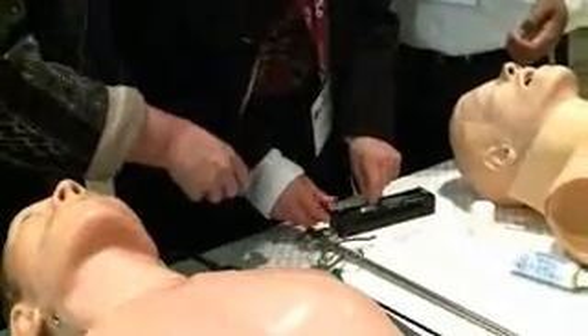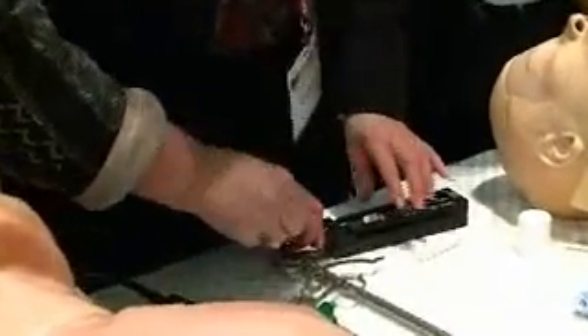There it is — we have it inside. Great. Good job, good job, good job. Well done.